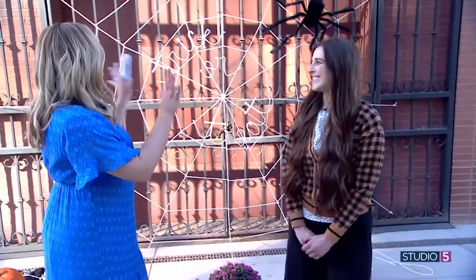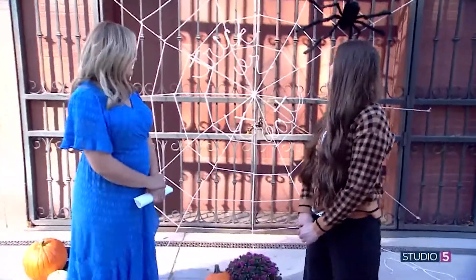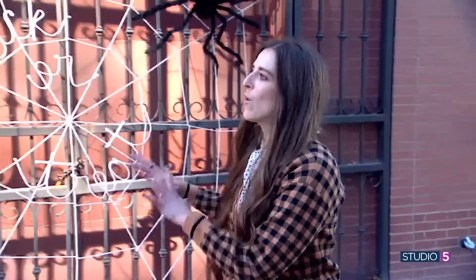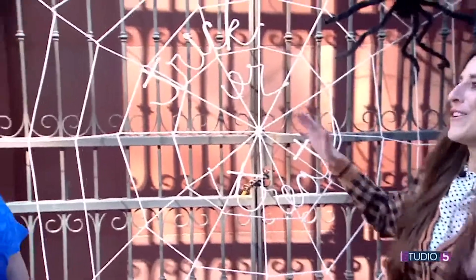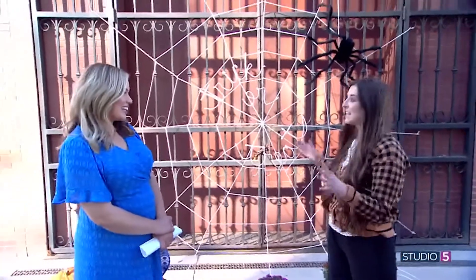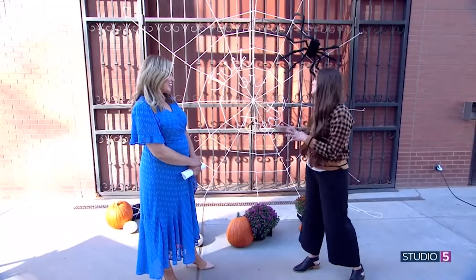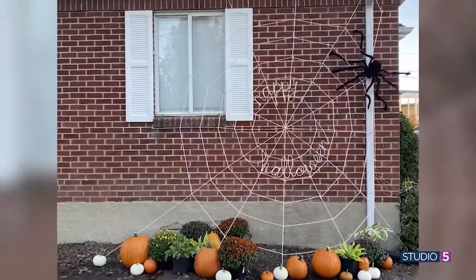Studio 5 creative contributor Kelly Loniker is bringing us this brilliant project stretched on the candle gates behind us. This is amazing — it's the perfect balance of happy, bright, fun Halloween, but it also makes a huge statement. It's like the anti-blow-up Halloween decoration, but it can be totally customized to any size you want — smaller or bigger scale. It doesn't matter how big your house is; it's a fun way to customize your Halloween spirit.